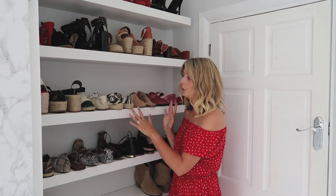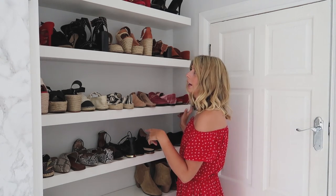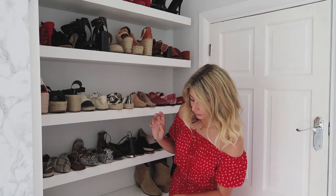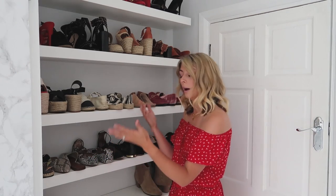My shoes are displayed on floating shelves from IKEA — the LACK shelves, 120cm wide. I currently have six shelves and could probably fit one more at the bottom. These are my spring/summer shoes; all my Stuart Weitzman over-the-knee boots and other winter boots will come out around September/October.